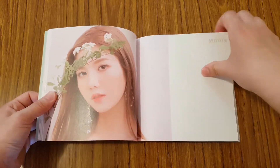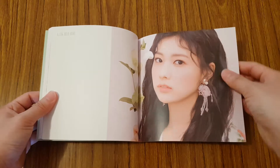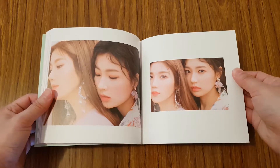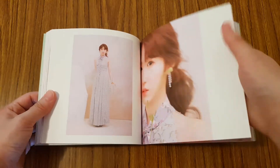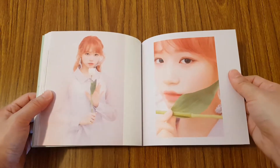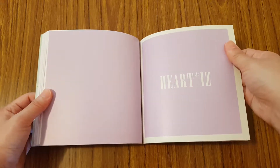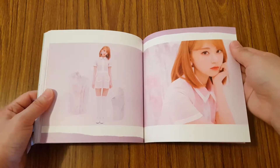So sadly, after this unboxing, I'm probably going to be selling this album. It was fun while it lasted. I'm really sad about it because I really like their title track songs and their photo books — they're always so pretty. I actually had this album quite a while but didn't even open it until recently. Hopefully I can find someone to sell this album to who would like it more than I do.